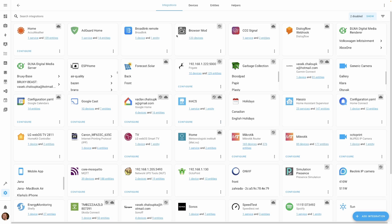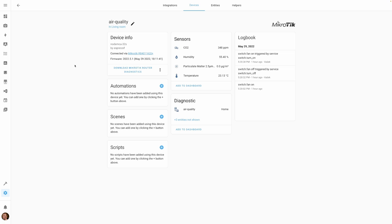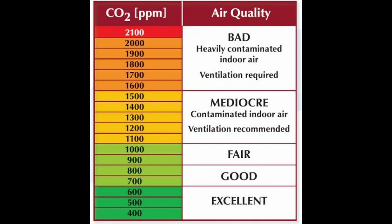In the ESPHome air quality integration, the CO2 sensor is now showing — it's reading 348 parts per million. Looking up what that means: CO2 is good up to 1000 ppm, between 1000 and 1500 I should ventilate, and above 1500 it's bad and I need to act. Let's translate those thresholds into the LED colors on the front of the device.